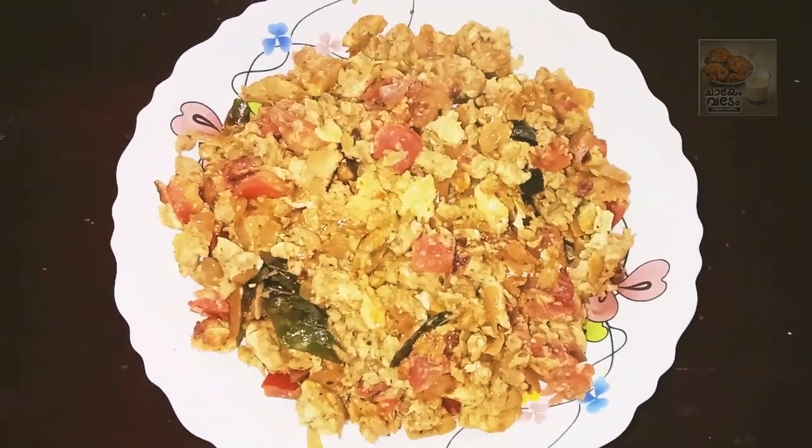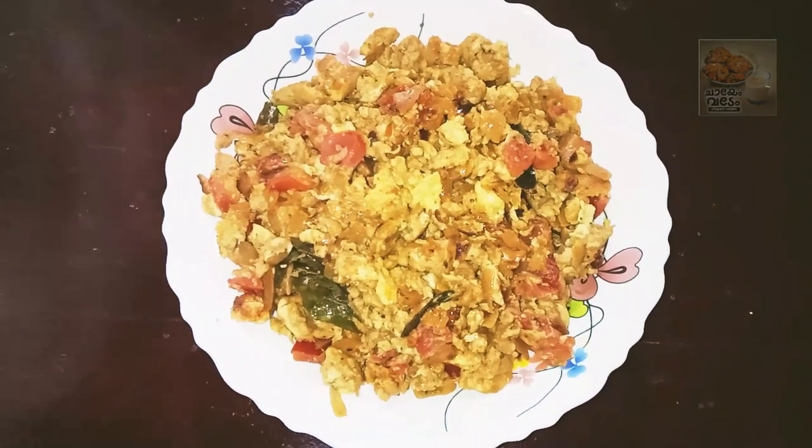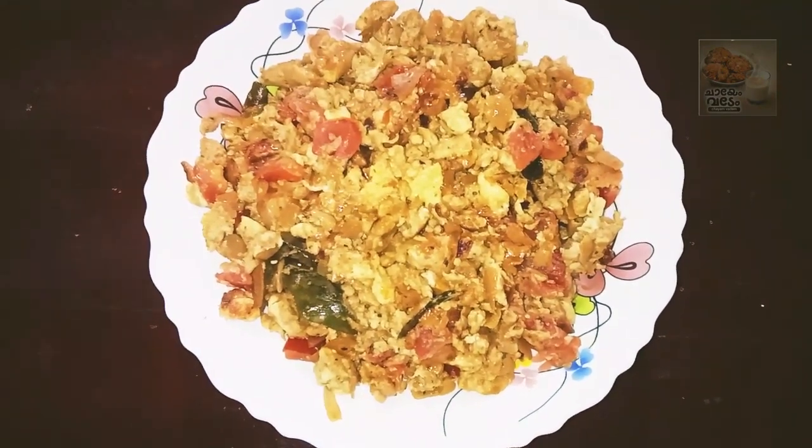Hello everyone! We are here today. We have a recipe of egg burj. We are going to talk about the egg burj.